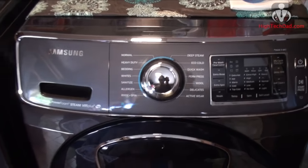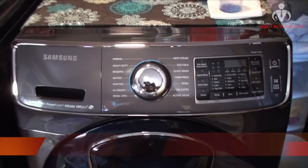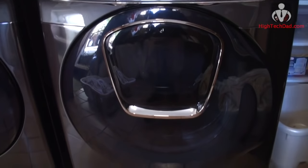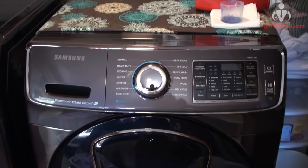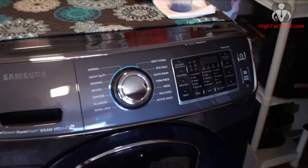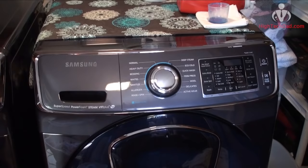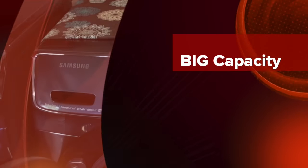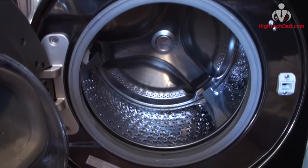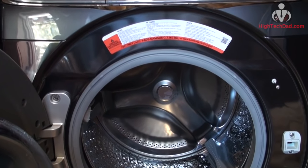For the past couple of months I've been testing out Samsung's latest front-loading washer, this is a 2016 model, specifically the WF50K7500AV. This washer is simply amazing and there are a lot of features I want to walk through. When you see something in a showroom you don't always see all the features, but I have a few months of experience using this with a family of five producing a lot of dirty laundry every week.